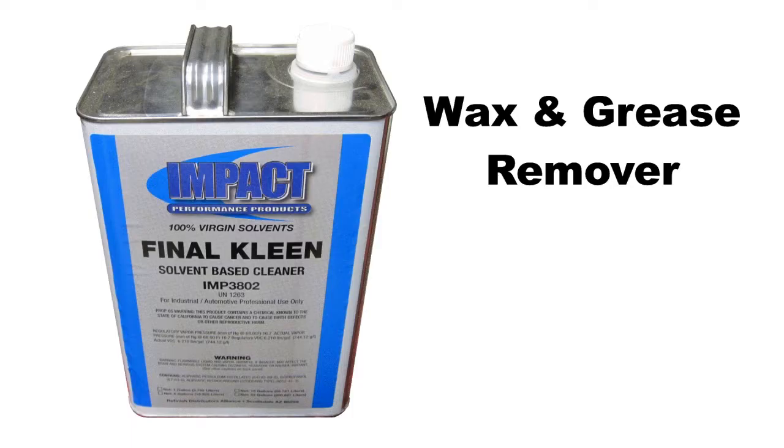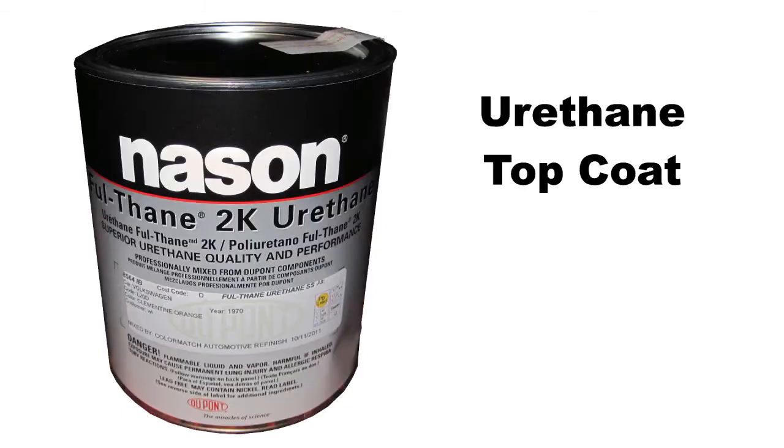I introduce a different type of wax and grease remover, which is made for freshly new painted surfaces. I will use DuPont Nason Urethane Paint. It is a 2K mixture that does not require a clear coat but leaves a wet look shine.